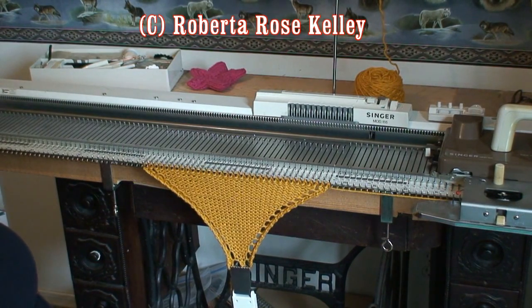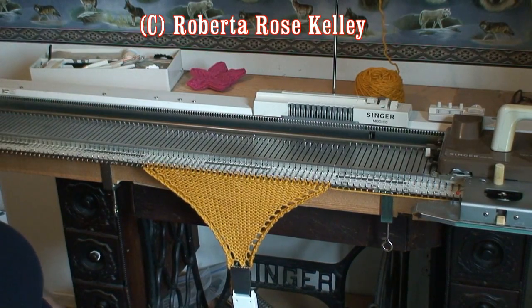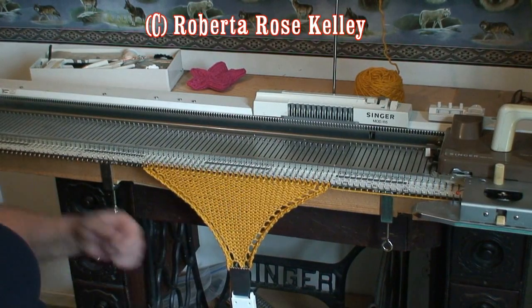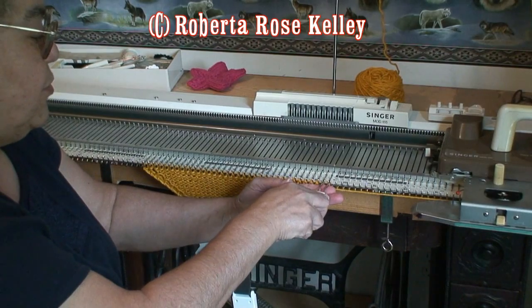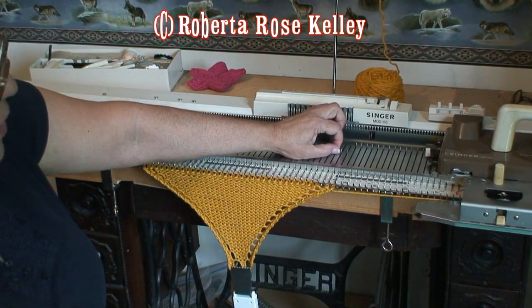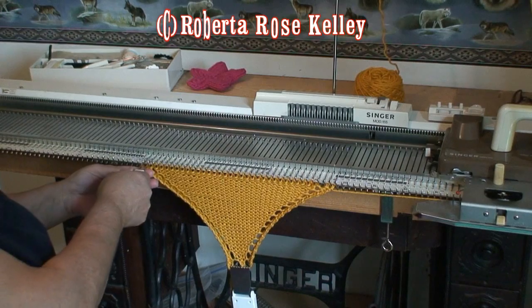Here is a nice square that you will work from one corner to the other corner. It's going to look like a diagonal square, but it's not really going to be square square either. I started out with five stitches, knitted two rows, and then did an increase on both sides by taking the two stitches on the outside and moving them outwards one, making sure that empty needle comes back into work so the yarn goes over that and creates that eyelet.